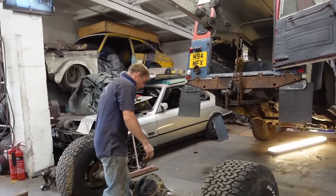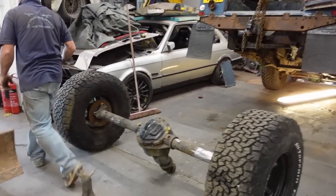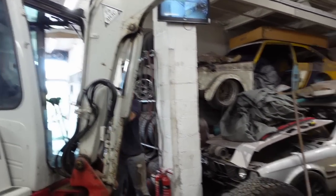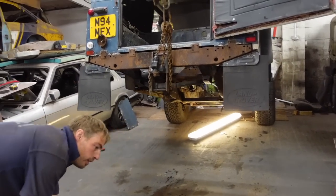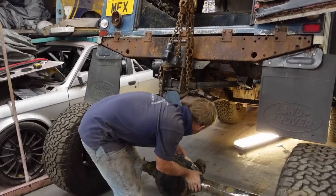With the old Land Rover axle out, we now have the Transit one preparing to go in. How are you going to fit it? How's it going in? Like this. Safe as houses.